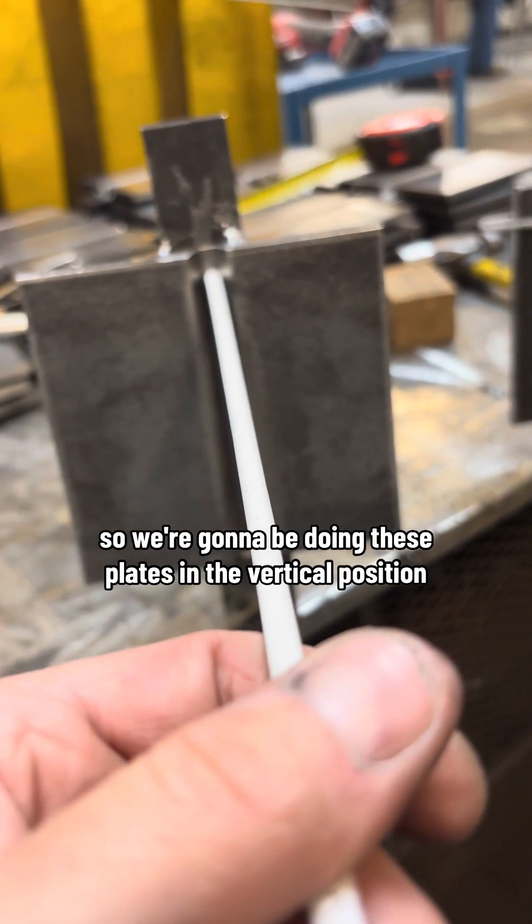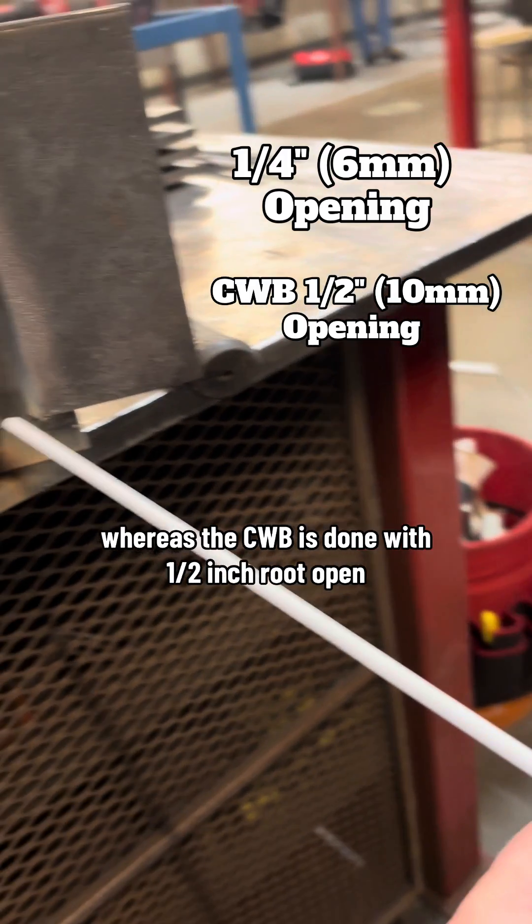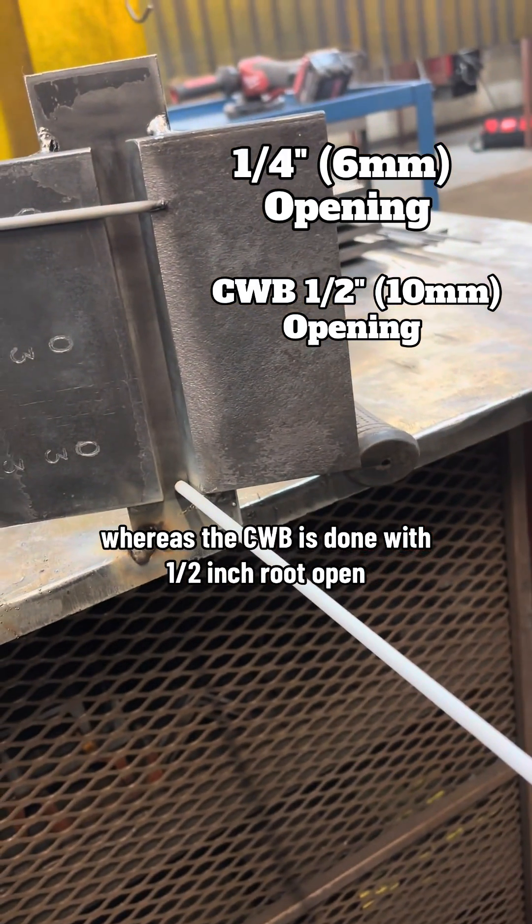We're gonna be doing these plates in the vertical position. The AWS plate is done with a quarter inch root opening, whereas the CWB is done with a half inch root opening.